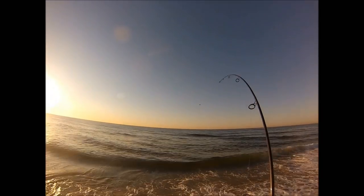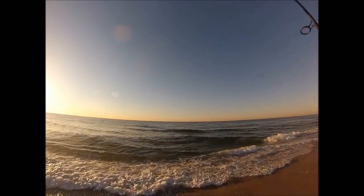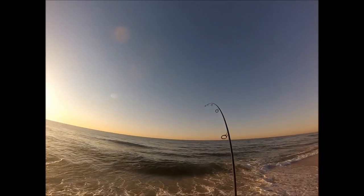The water's not very deep here — I'm guessing I'm throwing into about 6 feet of water — and as you can see it's very calm, so these can be challenging conditions to get fish to hit.